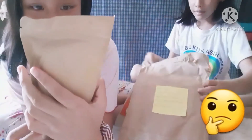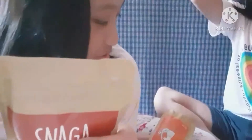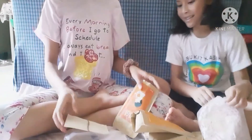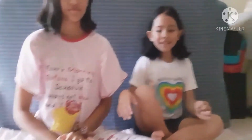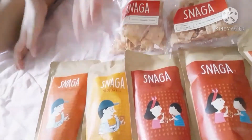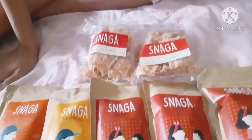I don't know what this is — it's just stuffed chocolate. Wow, there are a lot of things in it, and there are a lot of Snaga. We're going to unbox the Snagas and we have to try the orange one first, the yellow one second, and the third one is chocolate. Well, we're only going to try one because these are all the same.